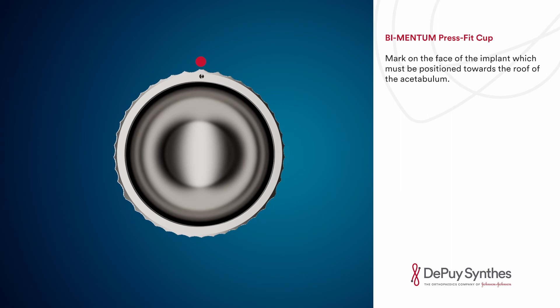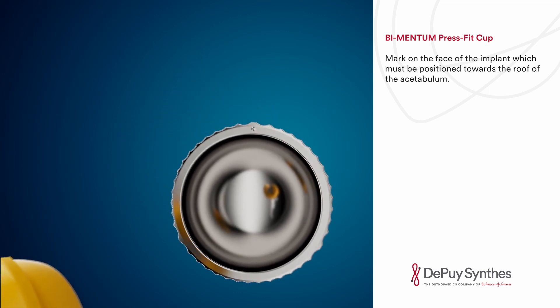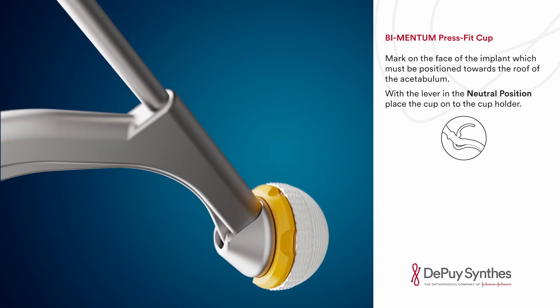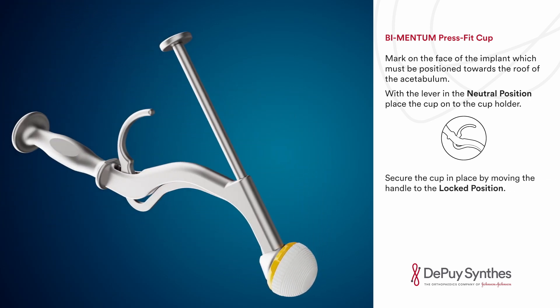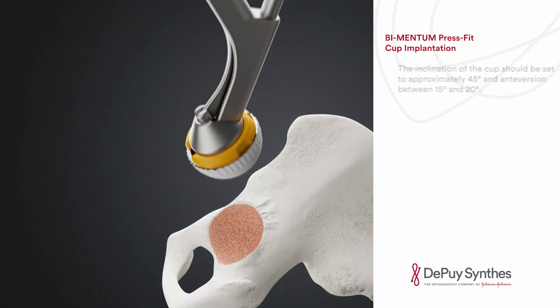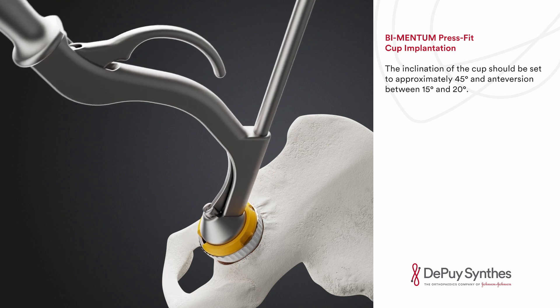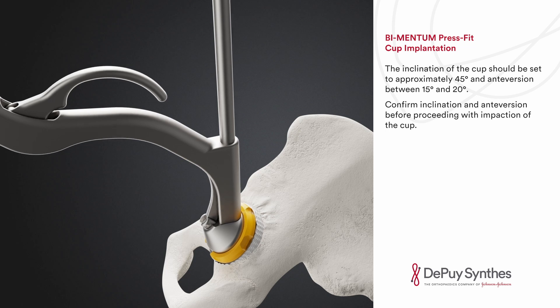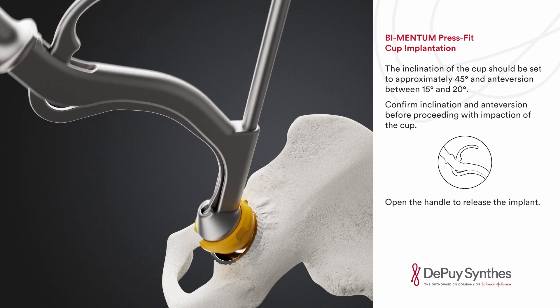The Bimentum press fit cup has a mark on the face of the implant which must be positioned towards the roof of the acetabulum. With the lever in the neutral position, place the cup onto the cup holder and secure it by moving the handle to the locked position. The inclination of the cup should be set to approximately 45 degrees and anteversion between 15 and 20 degrees. Confirm inclination and anteversion before proceeding with impaction of the cup. Open the handle to release the implant.